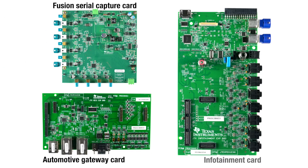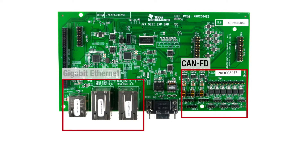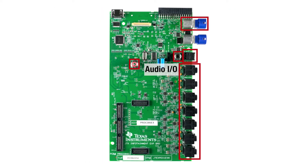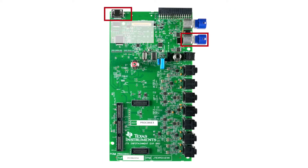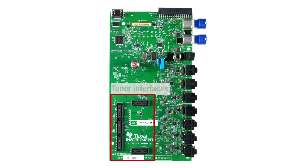You can add to the board's functionality by purchasing an additional optional expansion card. The Automotive Gateway card adds ports for CAN FD and Gigabit Ethernet. The infotainment card adds additional audio I/O, HDMI, and LVDS ports for display, a camera input port, and tuner interfaces.